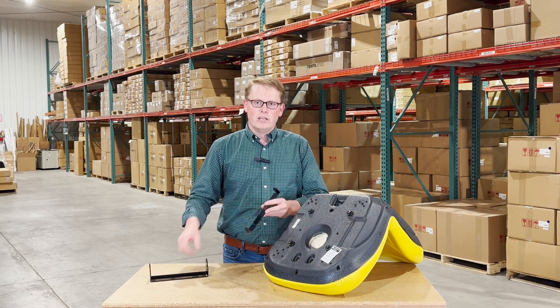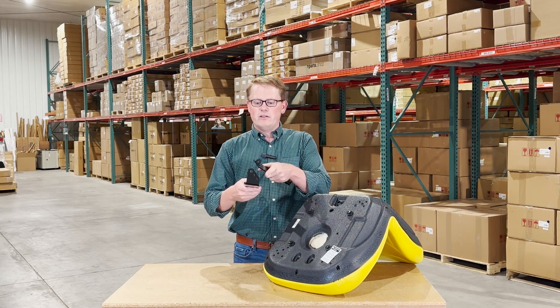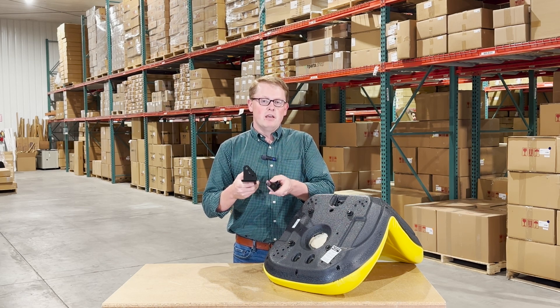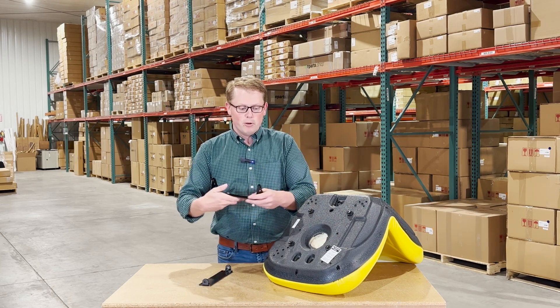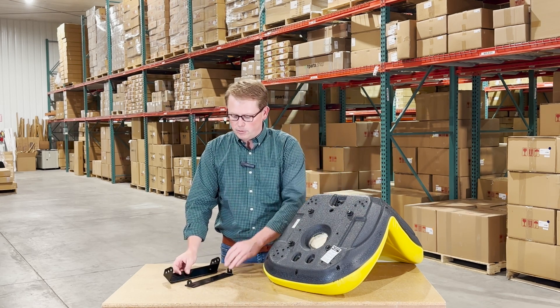The two mounting brackets that you'll get with this seat — one has a single hole on the side and the other has three adjustment holes. You'll be able to check the video or product description based on your model to see which one you need, and these will be in the box so you can bolt them in place on the bottom side of your seat when you go to install it on your lawnmower.